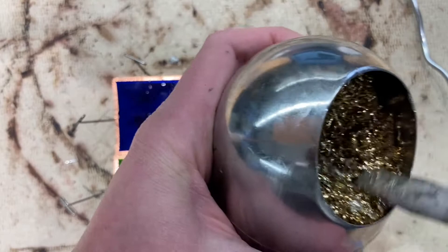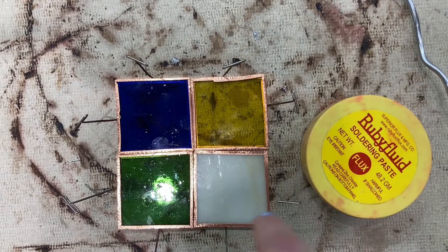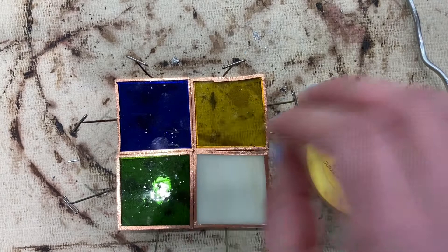Do be careful, it gets hot. You're also going to want to make sure that there's enough flux on your foil to melt the solder. If there's no flux on here, your solder is just gonna go wild everywhere — you need the flux to secure the solder onto the foil areas.